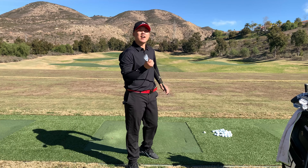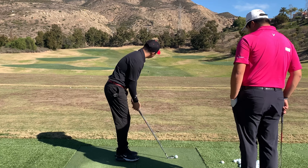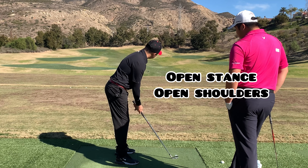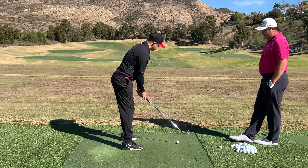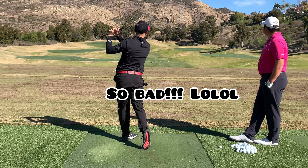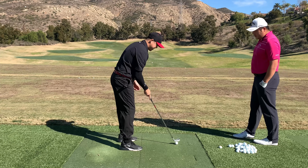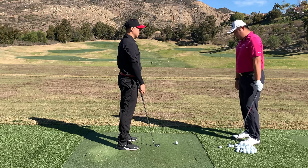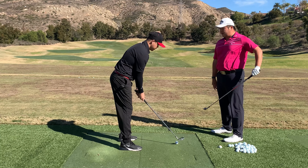So Todd's going to teach me how to hit a fade. Todd, if I want to hit a fade with an eight iron, what would you do? Aim away, towards this pin right here — left of the target. Open stance, open shoulders. Don't try to change the angle at first because that gets too complicated.